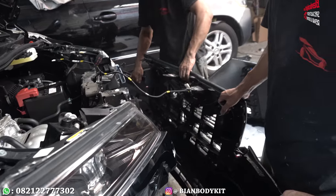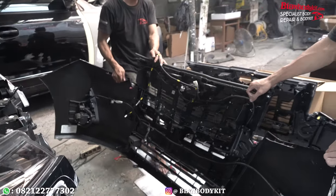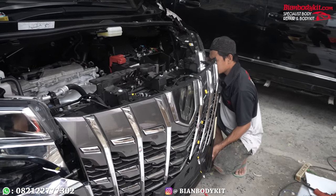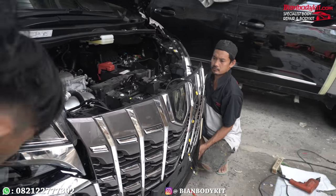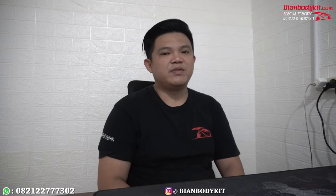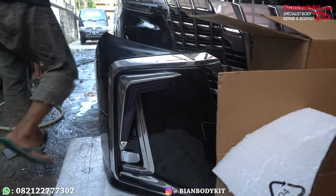Oke guys, step pertama adalah kita melakukan pembongkaran damper terlebih dahulu dari damper yang standar, kita topotin. Dan setelah itu kita melakukan pemasangan di bagian damper depannya. Sebelumnya dampernya sudah kita selesai rakitkan dari grill, dari overfork lamp, serta damper ini kita menggunakan DRL keluaran dari model listan.